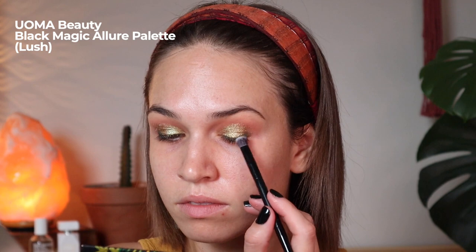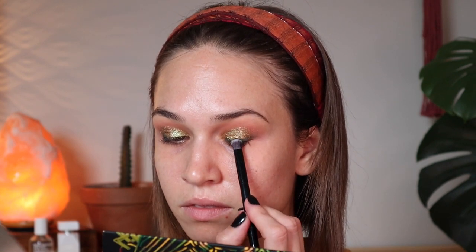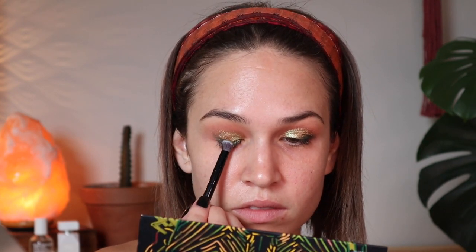Next up I'm going to hop into the shade Allure which is a greeny gold color — definitely my kind of color. Just applying that with my finger as well. It is a bit more of a refined texture, a finer granule, but you definitely still need that tacky base for it. Then I'm going back into the palette for the shade Lush, which is in my Pamela's eyeshadow, so I had to integrate it into this look. It's a gorgeous forest green matte color and I'm doing a smudgy sort of lash line to create a little more drama, then blending everything so it looks nice and cohesive — though you can see it created quite a bit of fallout on my under eyes.